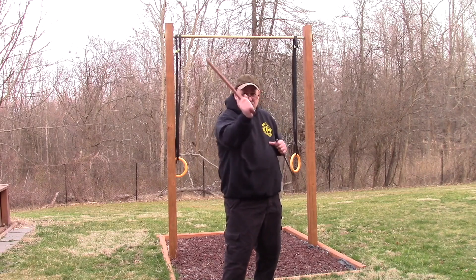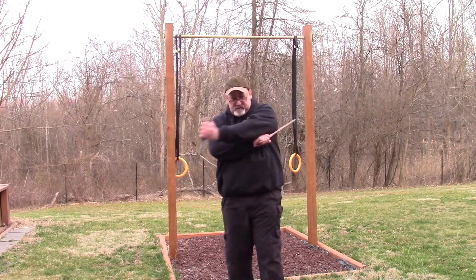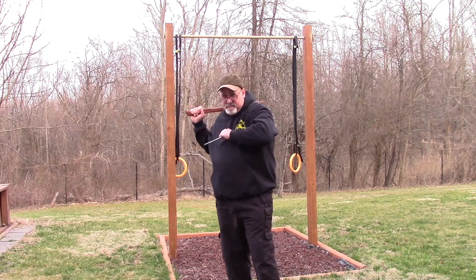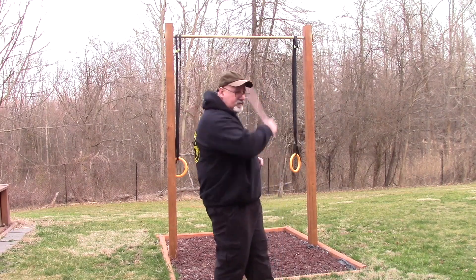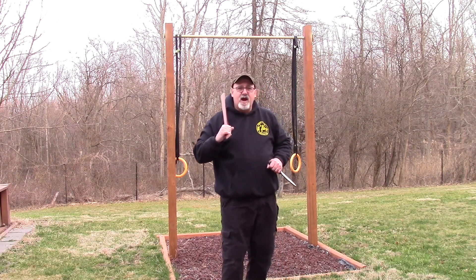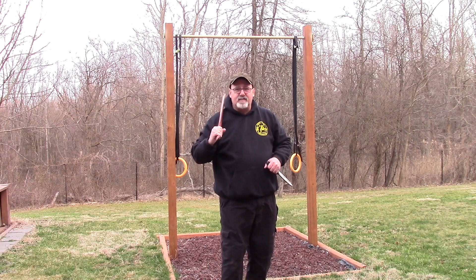So I do a 1 with the espada, a 1 with the dagger, a 2 with the espada — this becomes a jab — and then 3, 4, and another jab. The top half is in upper 8, the bottom half is in 5 attacks.